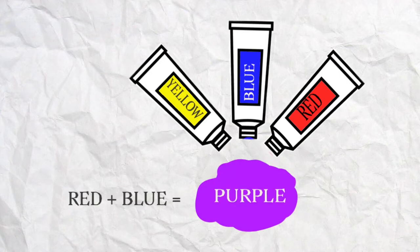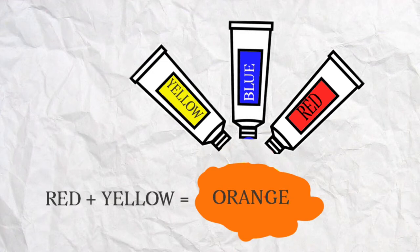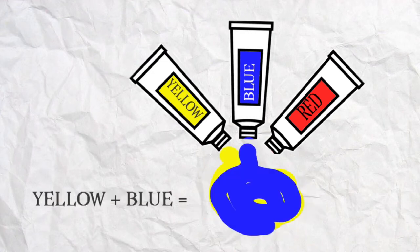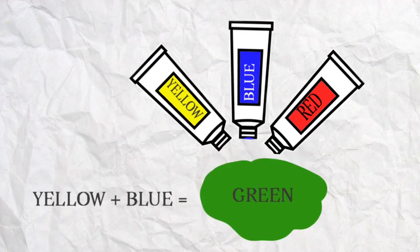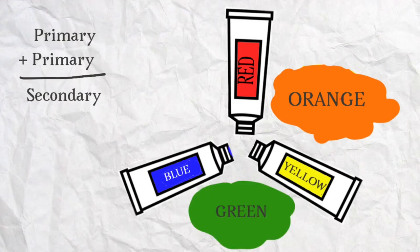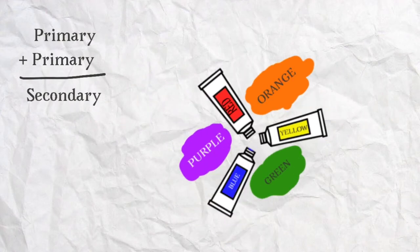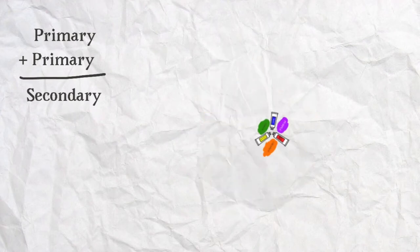So red and blue, well that equals purple. Purple is a secondary colour. Our next secondary colour is orange when you mix yellow and red together. And yellow and blue, that turns them to green. So red, yellow and blue are our primary colours. Two primary colours together makes a secondary colour.